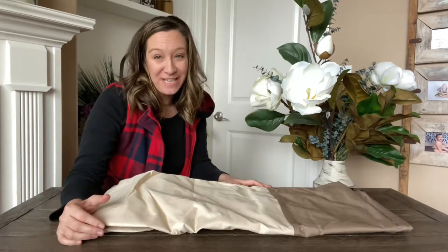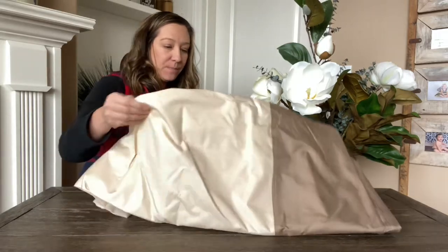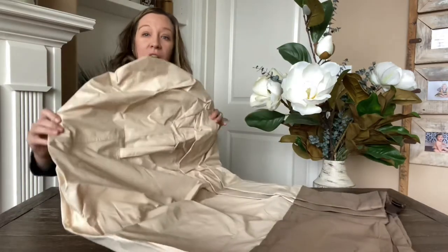Hi shoppers! Today we have this very nice product. It comes with two in a pack and what they are is outdoor patio chair covers.